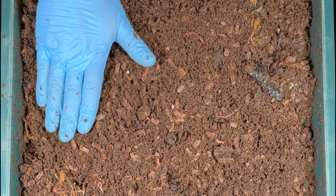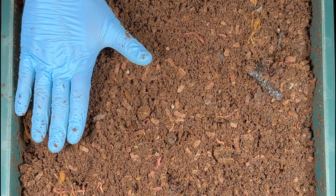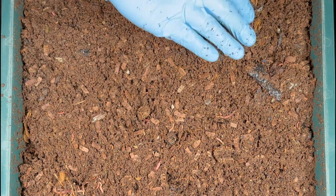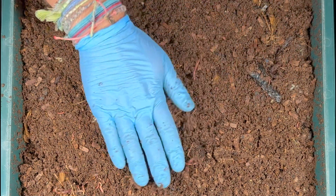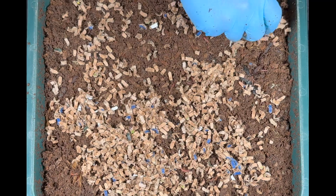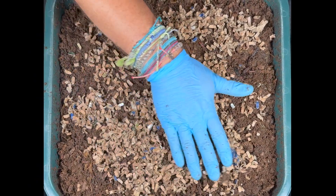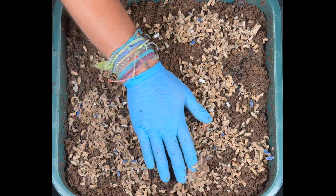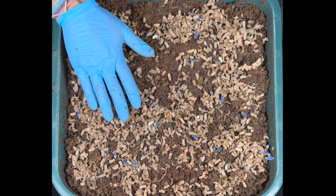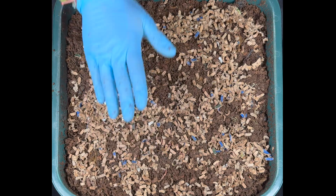I've got about an inch to half an inch of space on the side, so I'm going to add just a little bit of bedding on top before we start the feeding. I always like to add a little carbon along with all the nitrogen I'm adding into the bin — I want to make sure we're not making a little compost pile in here. With this spread-out feeding there should be no worries with that.